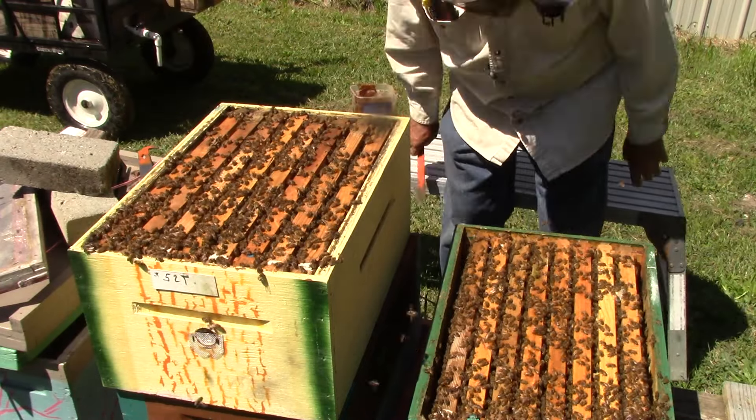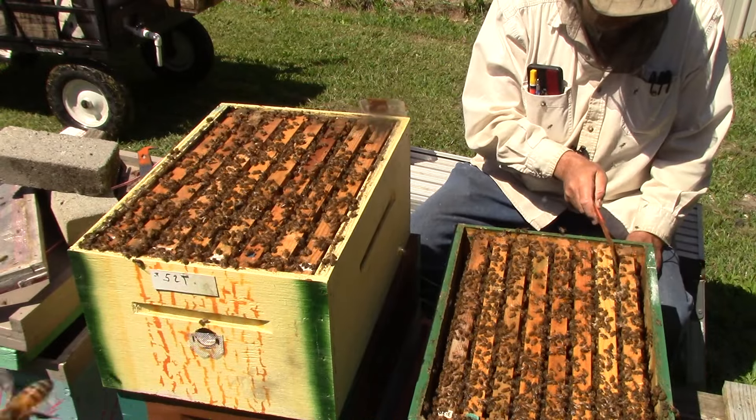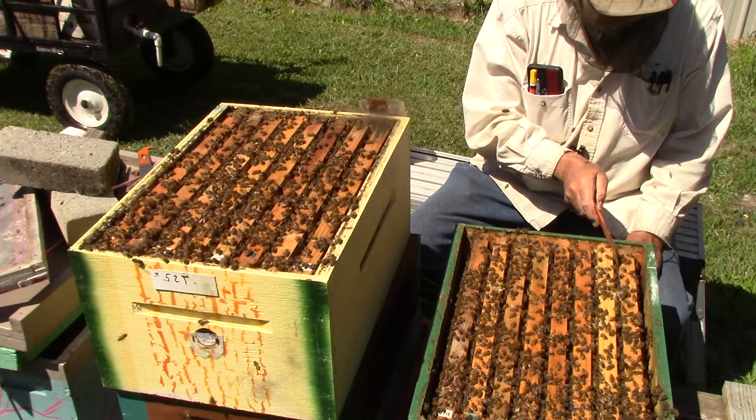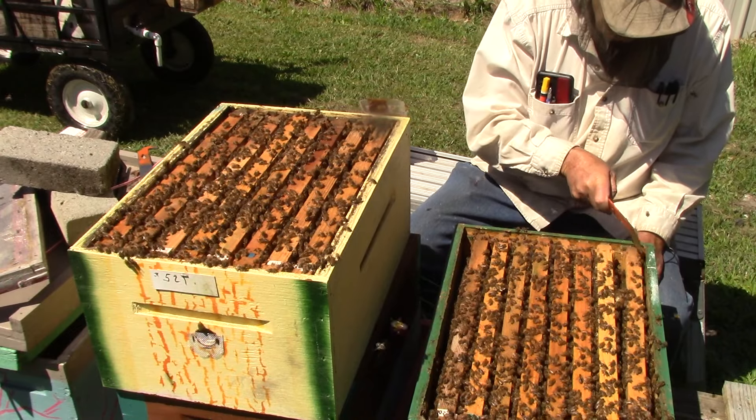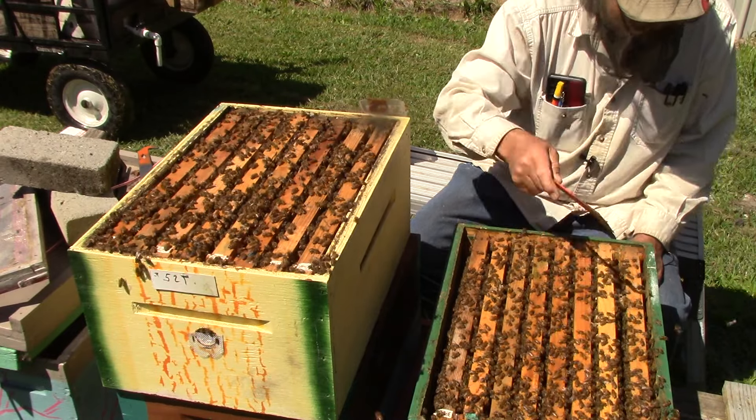Now let's look down here and see what we've got. This is the one with the queen in it. We may need to light a smoker. They're not trying to sting me or anything. This one has nectar, pollen, and drones. This side over here has the same thing — nectar, pollen, and drones.